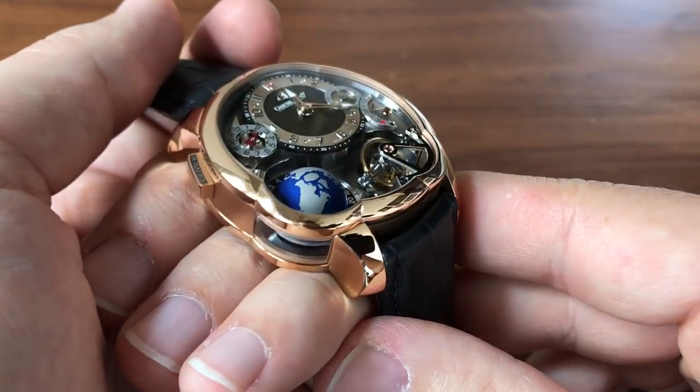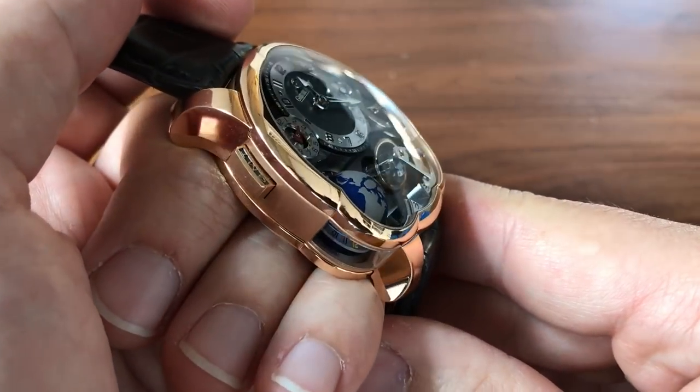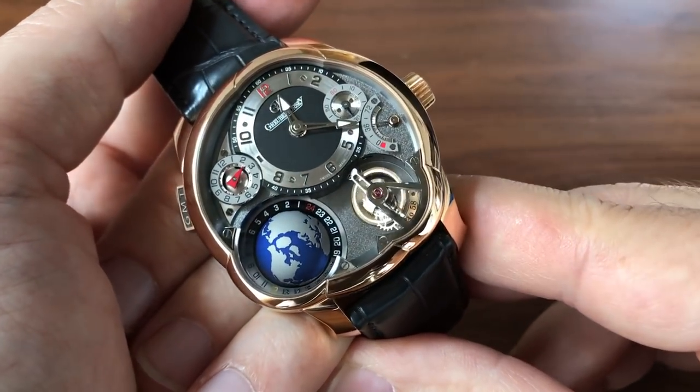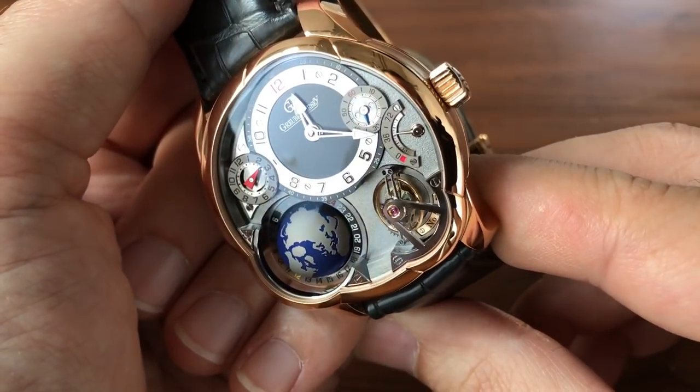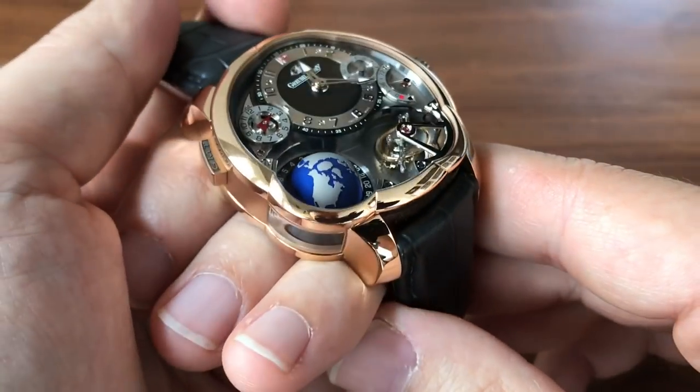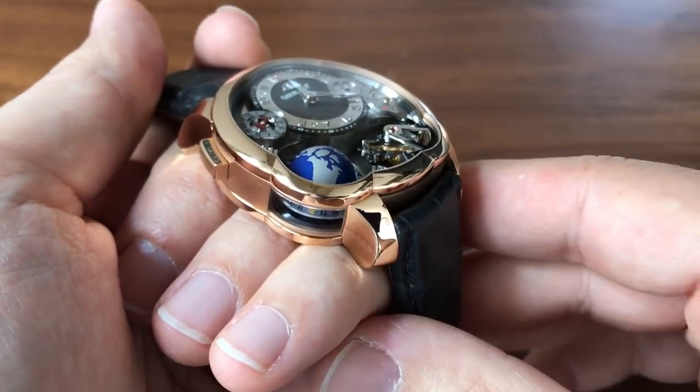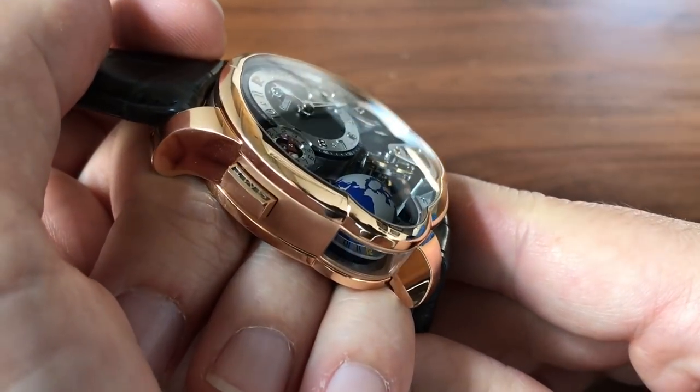But let's not waste too much time with that stuff, because you can see I've got a pretty special piece right here. This is the Grubel 4C GMT. Any of you who follow me on social media have seen this watch, and I've gotten tons of requests to do a video, so here it is.